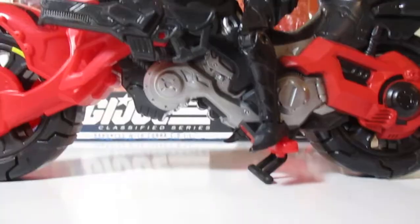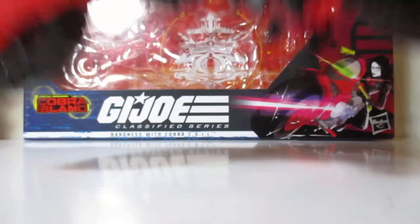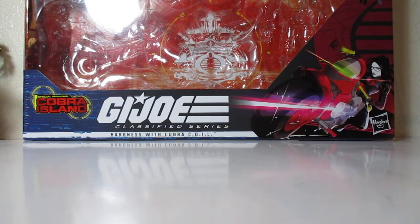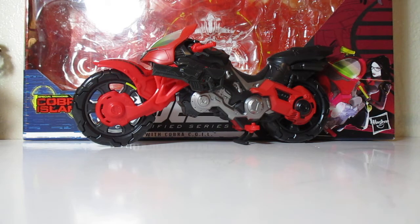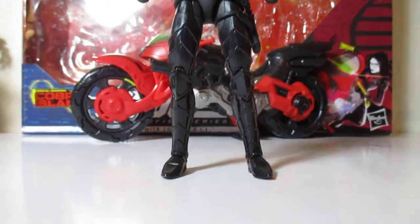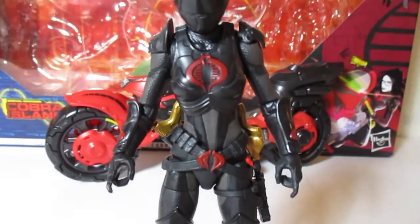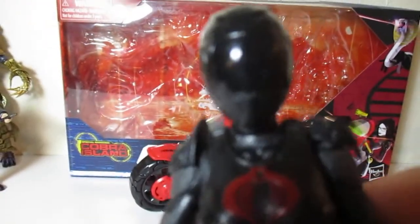Anyway, let's take the Baroness off the motorcycle. This figure with the motorcycle and all was $39.99, which was a little too expensive for me. But again, it was the Baroness and I just had to buy it. So hell yeah. Let's get her into a nice stance. That helmet looks freaking badass — the helmet is a snake's head!